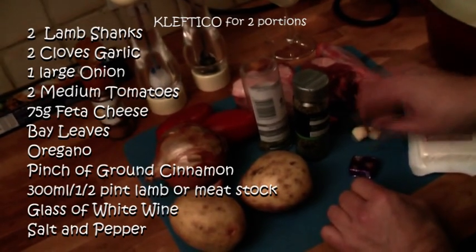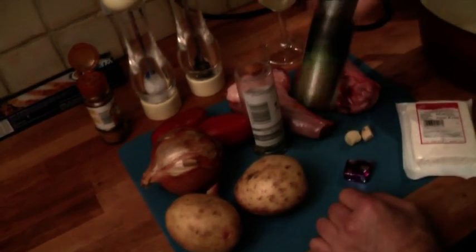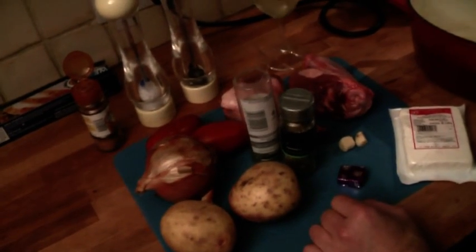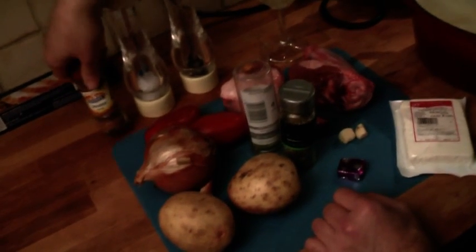A couple of garlic cloves — we've already skinned them, Chris skinned them — two lamb shanks, some dried oregano, some bay leaves, salt and pepper, a glass of wine, feta cheese, and it also has a pinch of ground cinnamon.